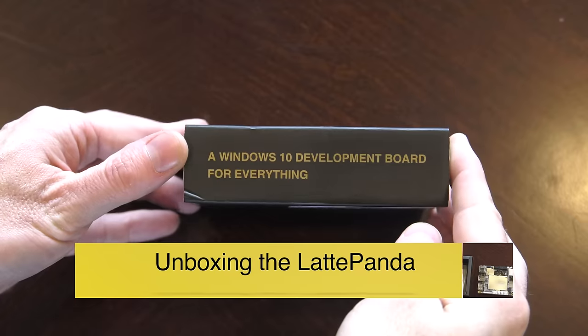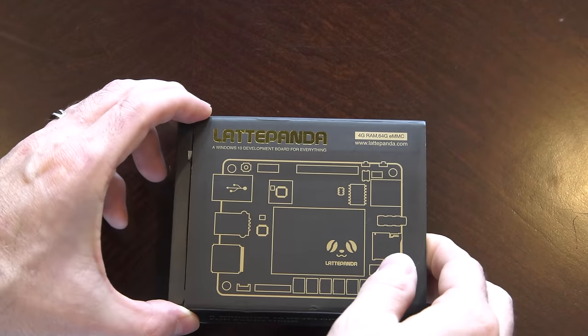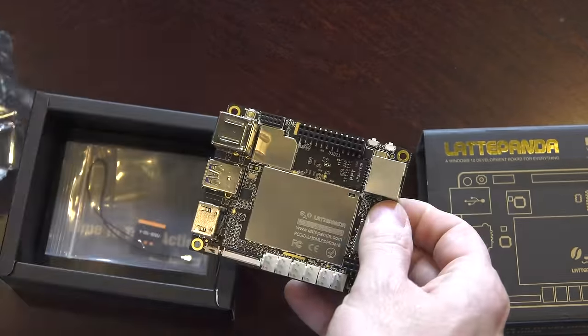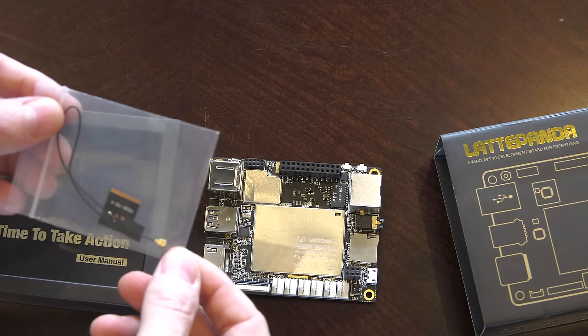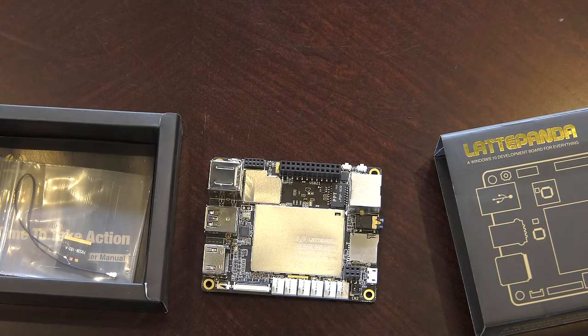The Latte Panda comes boxed in some pretty nice packaging. I purchased the enhanced version that has 4GB of RAM and 64GB of flash storage. There is a cheaper version with 2GB of RAM and 32GB of flash if you're looking to save a little money. Besides the board itself, you'll also find a wireless antenna in the box that can be remote-mounted for better reception, or you can install a third-party antenna if you'd prefer.